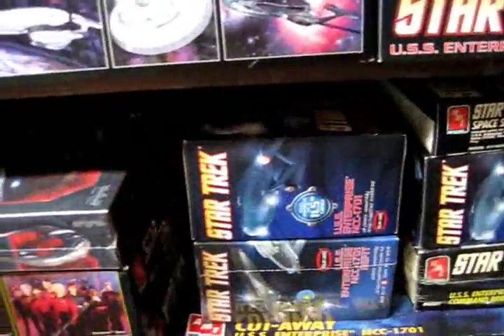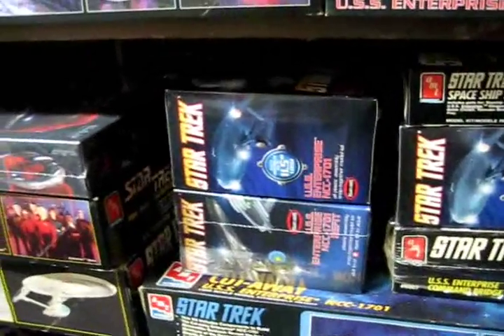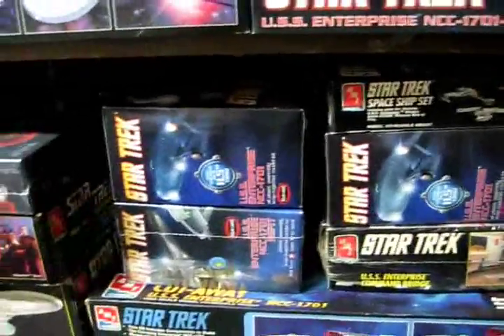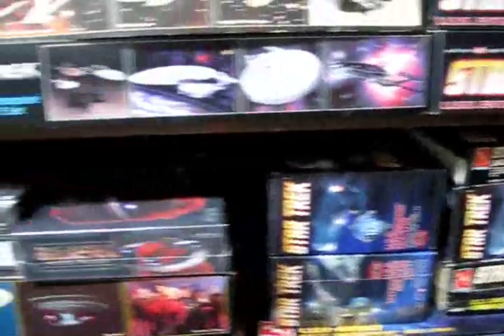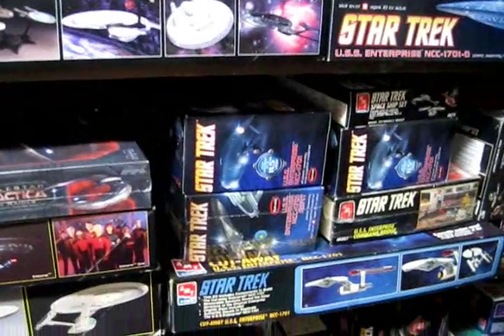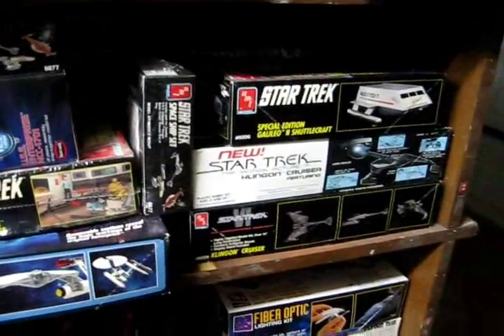I'm going to stay a lot closer to the accurate version seen on the original series, and I'm actually going to set this up as a little diorama. I found a nice resin model of the Doomsday Machine at Federation Models — it's around 9 inches long. It's not exactly in scale, but it's a really accurate version. I've never seen one that looked quite that good, so I'll be doing a little diorama build-up with some nice lighting effects and a stand.